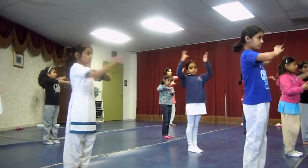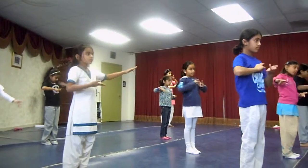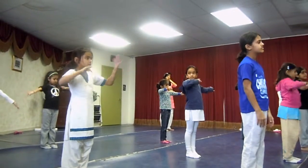Left hand cross. Ta, tai, tai. Now right hand cross. Did. Tai, tai, tai.